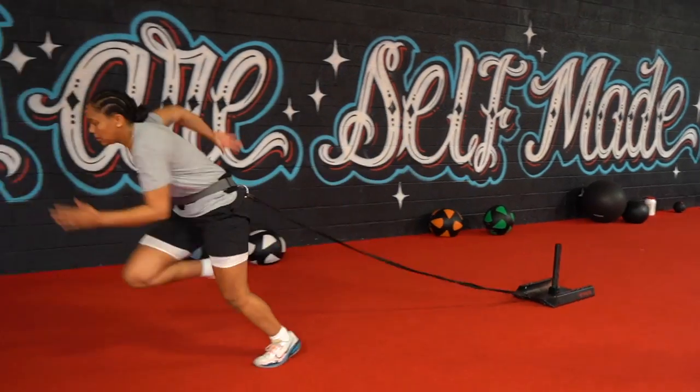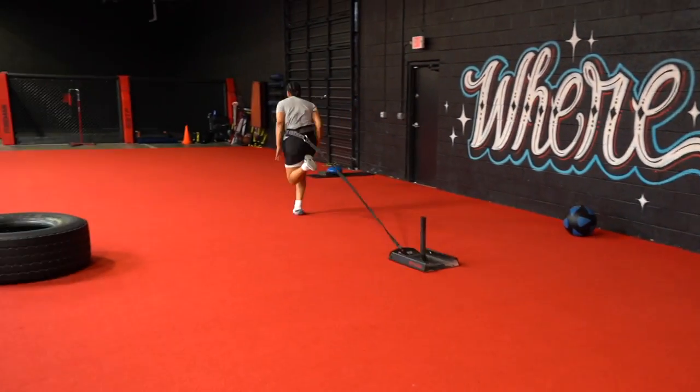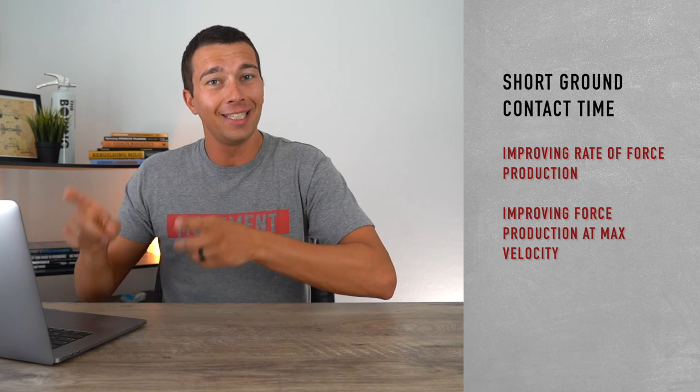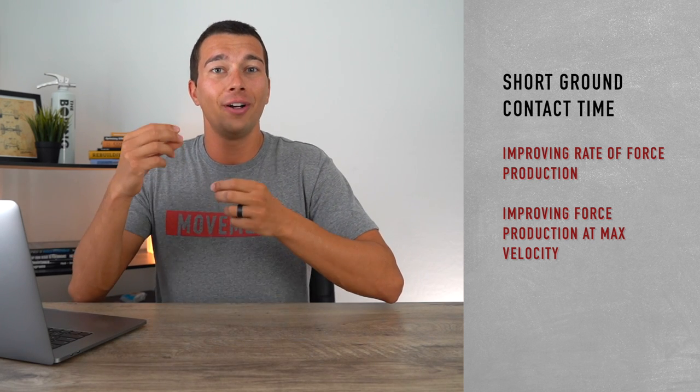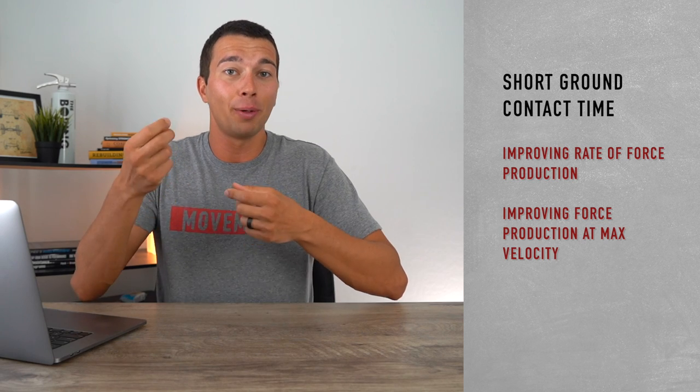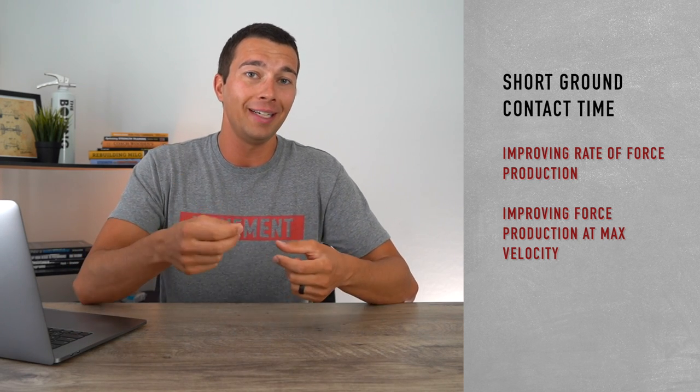For example, when we're sprinting our foot is only in contact with the ground for about one tenth of a second. So doing some specific, really low load, very fast, short ground contact time plyometrics can specifically prepare you for these maximal speed type adaptations. That said, we don't want to overdo it and only do really fast plyometrics, because if we do we're not going to develop the power and the foundation that we need — and that's where we get to the next type of plyometric.